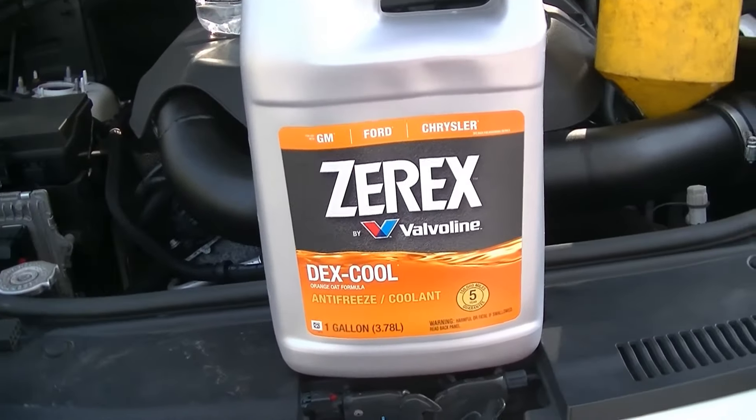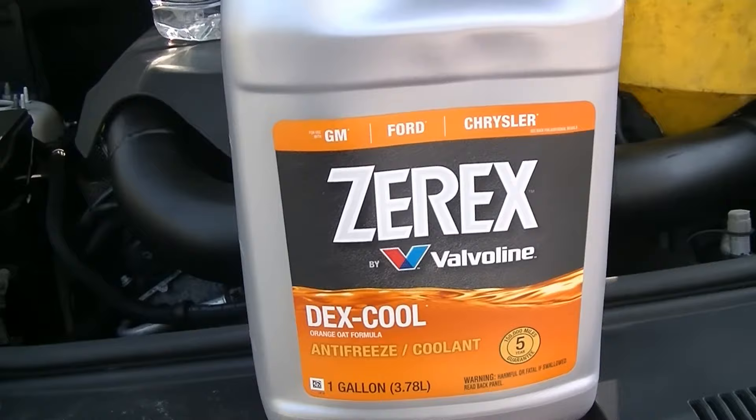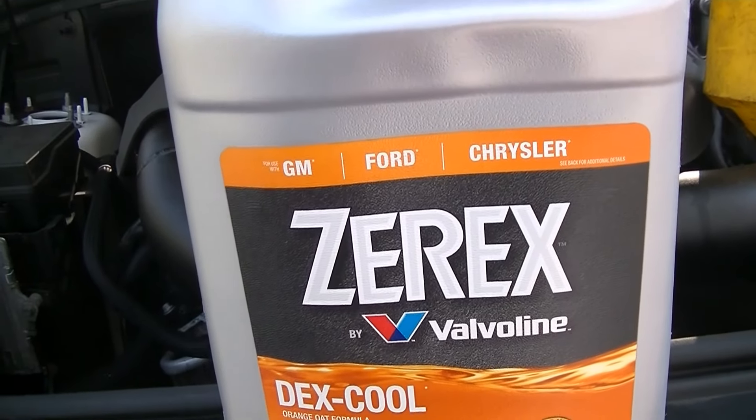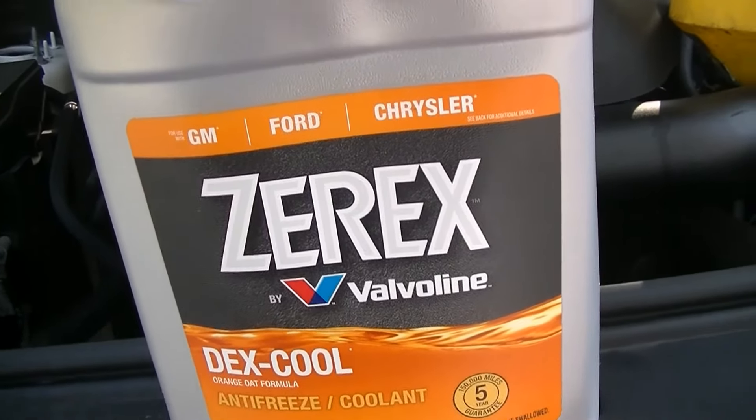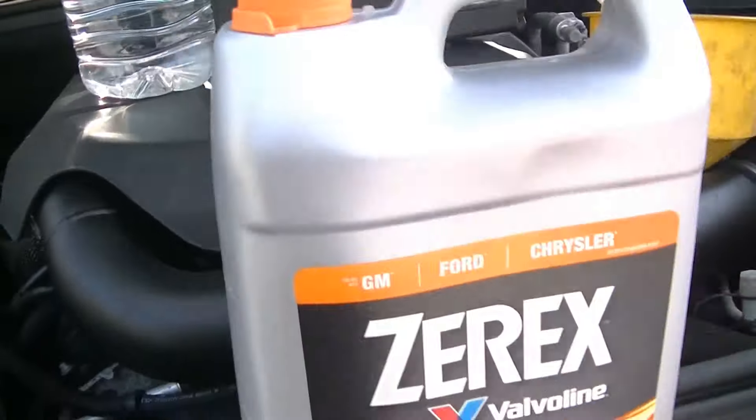I went ahead and purchased some Zerex Dex Cool. This is good for GM, Ford, and Chrysler vehicles. We went with the concentrated coolant — this is 100% coolant, it is not diluted. And we have our distilled water here, one gallon, to dilute it to make our 50/50 mix.